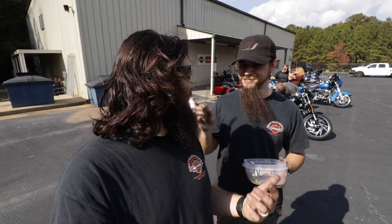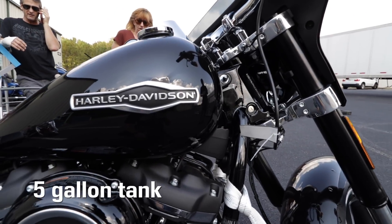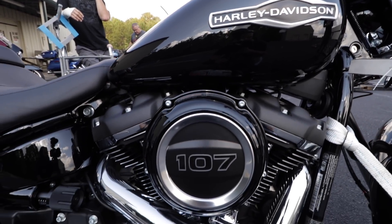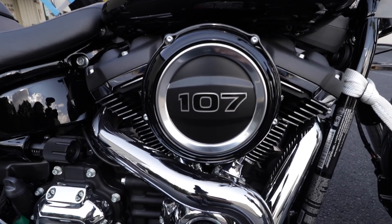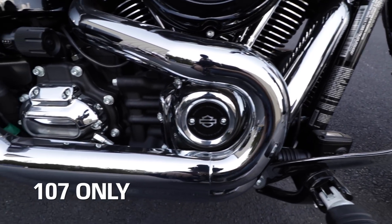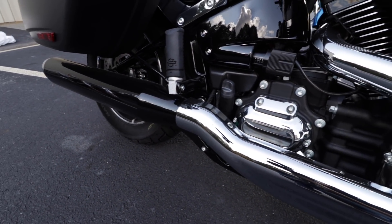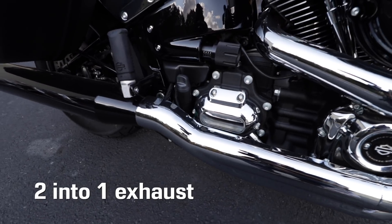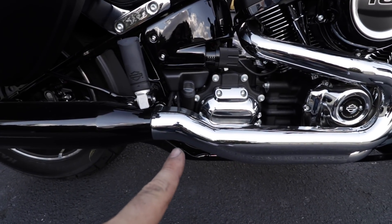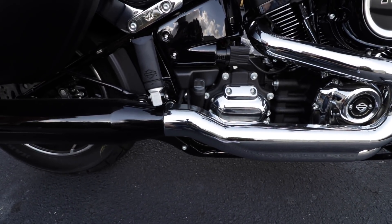Hey Antonio — I couldn't even see you, you snuck up on me because the screen's so bad off. So it's a 107. I didn't see if they make it in a 114 — did any of you guys? Yeah, I don't know why they keep doing this chrome heat shield to black heat shield. I'm not really down with it, I don't think.